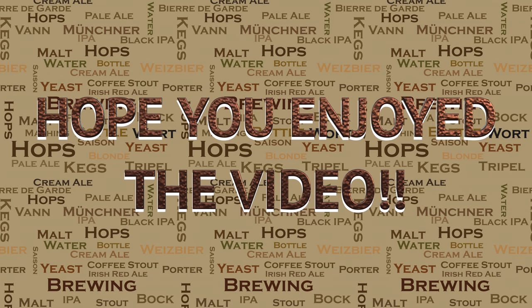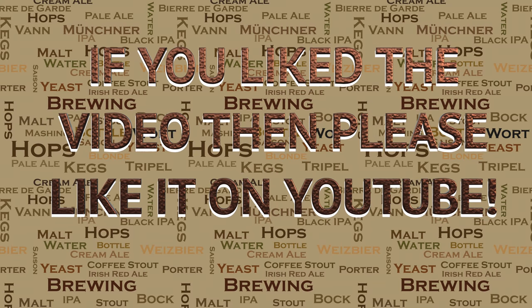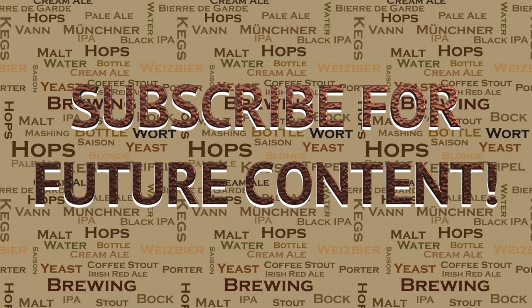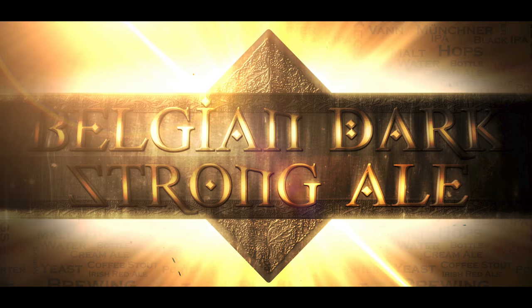If you did like this video, then please do go ahead and like it on YouTube — this really helps me out and allows the videos to be seen by a wider audience. I've got a lot of videos in the pipeline for the future, so if you're interested in seeing what I've got coming up, then please subscribe for future content. If you have any questions on anything that I've covered in this video, or in others, or anything to do with brewing in general, then please do not hesitate to get in touch. I'm more than happy to help. Until then, happy brewing!